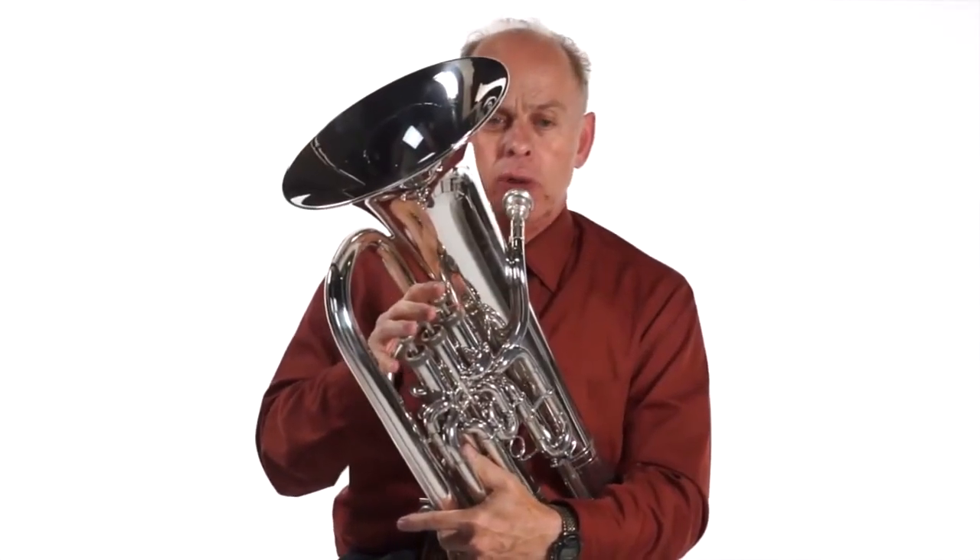Now this time I'll play it and you finger along in rhythm — one, two, three.